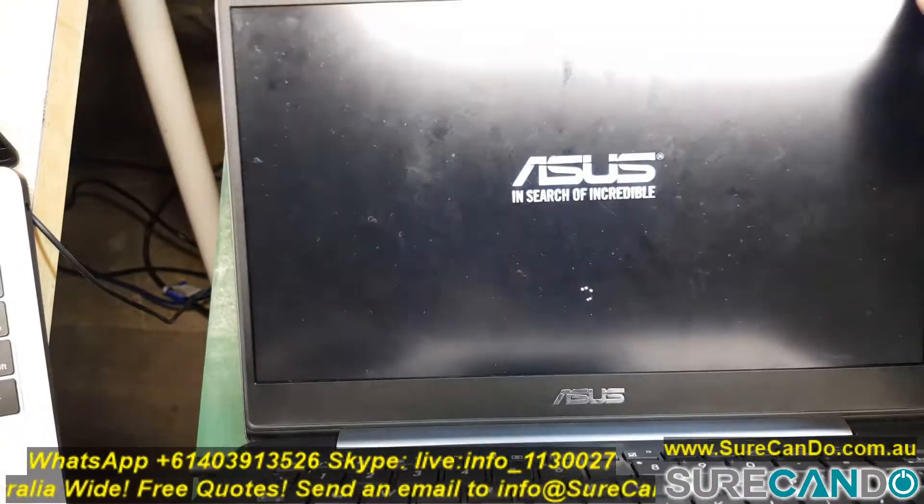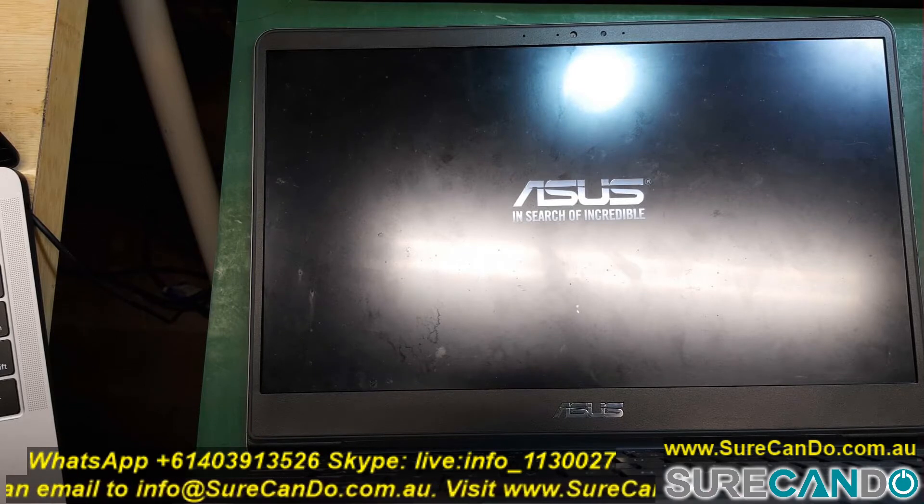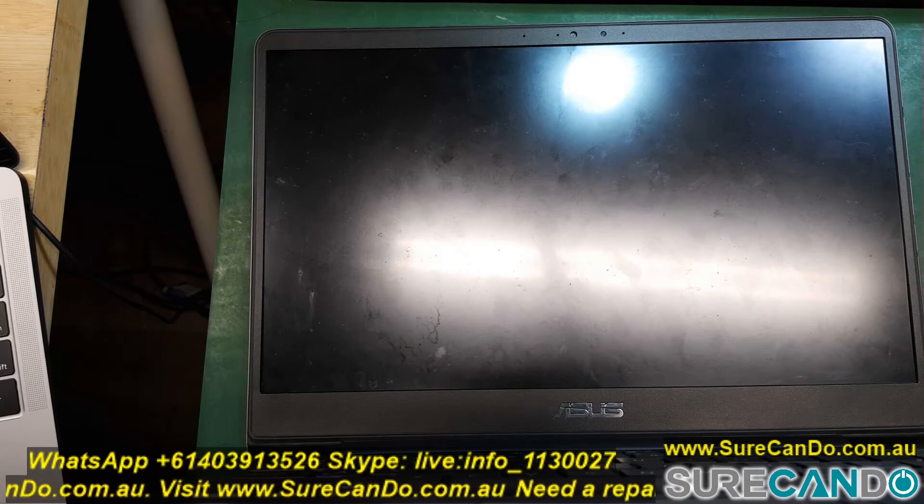I hope this video helped some of you out there. This is one of the new models and there are no schematics available. At least you now know where the diode is for the screen close on/off switch. Thank you for watching.